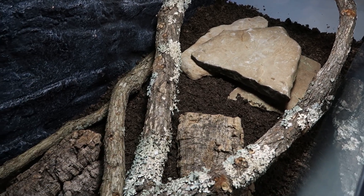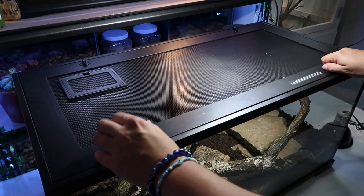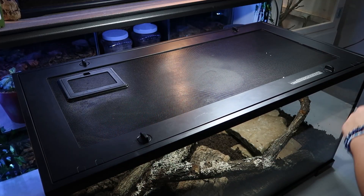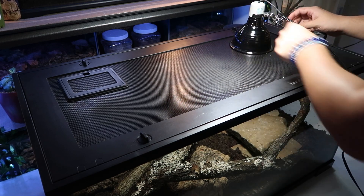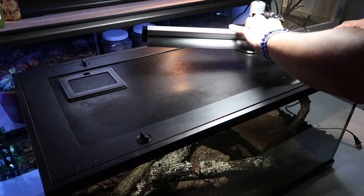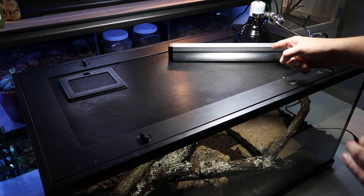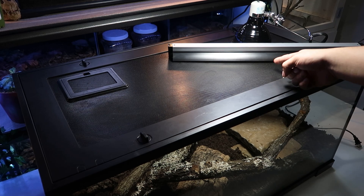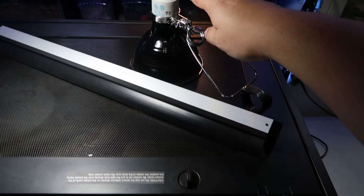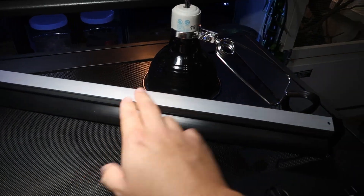Now your enclosure is done on the inside and we can move on to lighting. This is very important — I see a lot of people get this wrong. When you put your heat lamp on the hot side of the tank, you need to put the UVB lamp right next to it. They need to be side by side on top of the hot spot. Do not get a coil UVB — that is absolutely horrible for bearded dragons. Stick to a T5 high output UVB bulb from Zoo Med or Arcadia.